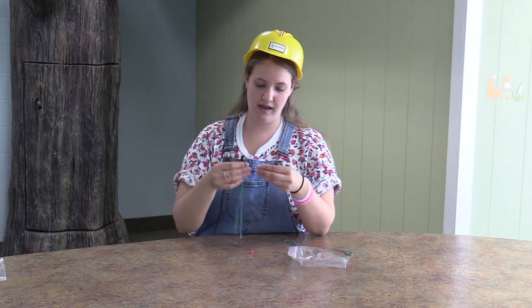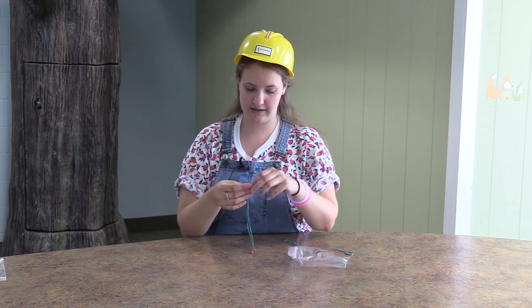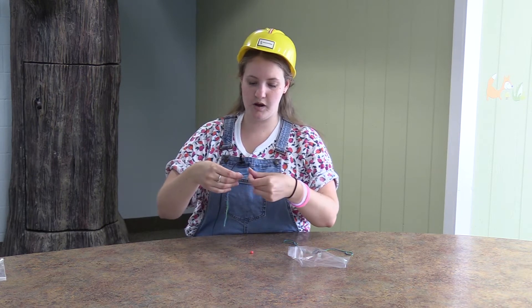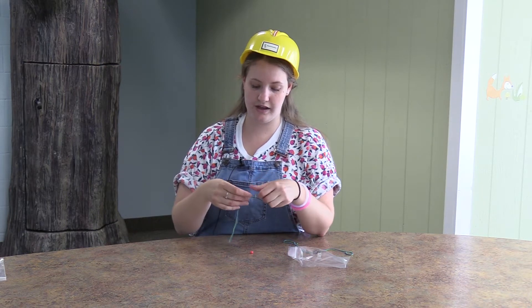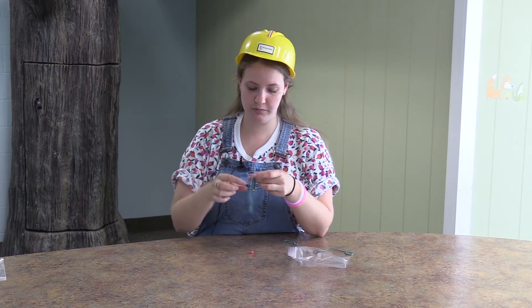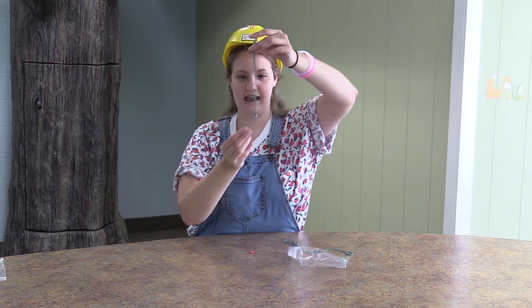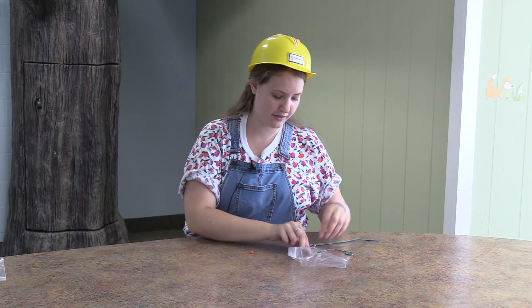What you do is you're going to put the string, fold it in half, and feed that through the middle of your washer, just like this, so that there's a loop on one side of the washer and four pieces of string on the other side. You're going to put the four pieces of string through the loop, just like that, and it'll look like that on one side. Then you're going to do the exact same thing on the other side.